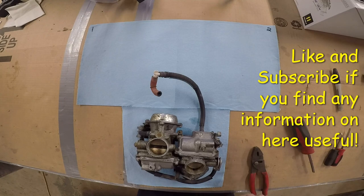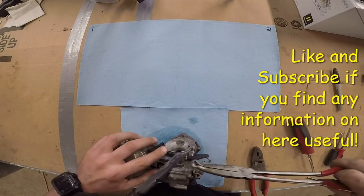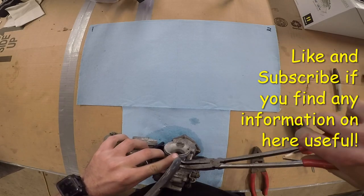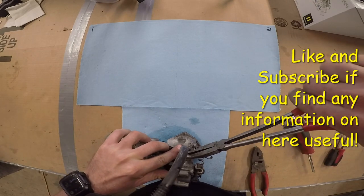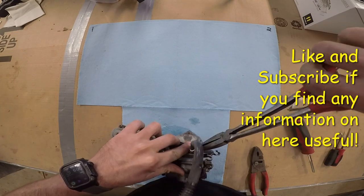These 30-year-old hoses we've got to try to get off. Sometimes with hoses it's better to get them spinning or twisted first before you try to pull them off.